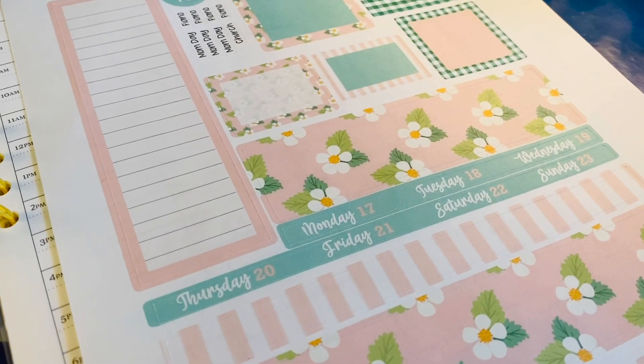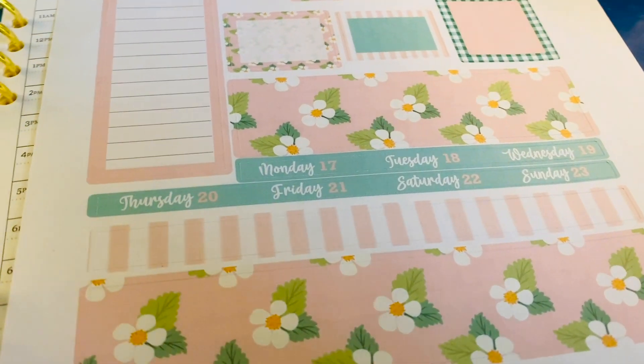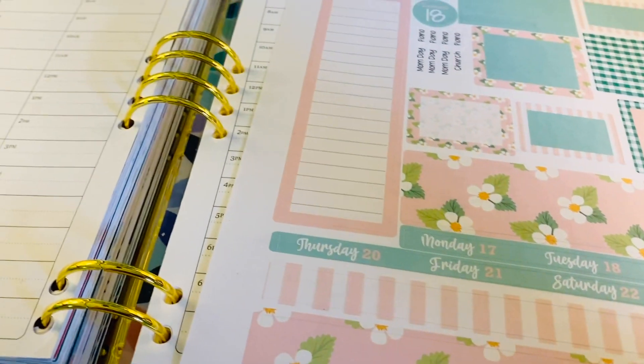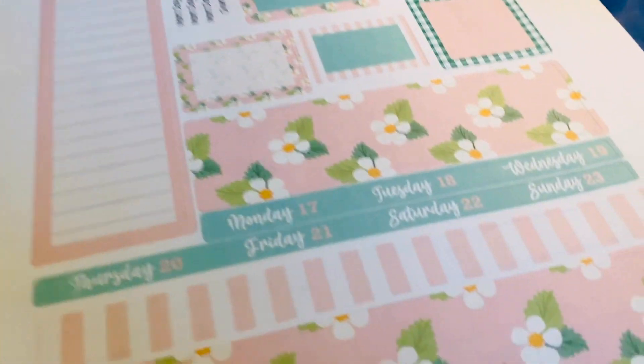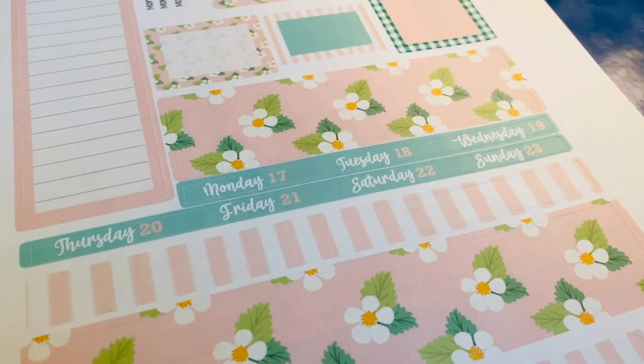Hello everyone, it's Sarah from Plan Sarah Plan. Welcome to my channel. Today I'm going to plan in my Erin Condren Life Planner using this homemade kit for May 17th through the 23rd.